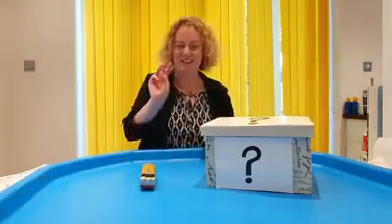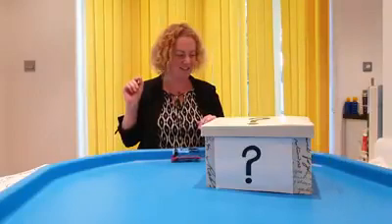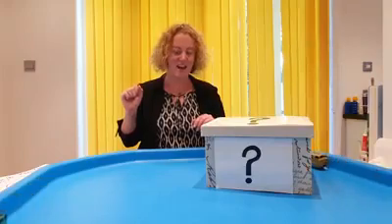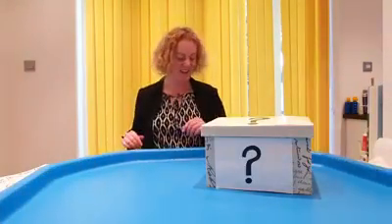Next one. Number three. Ready, steady, go! Here we go. Choo choo! Off they go! Go round and round. Here they come. Here comes the blue and the green train. Here they come.